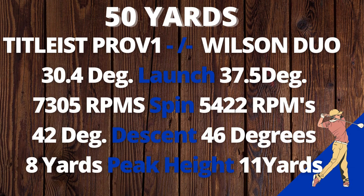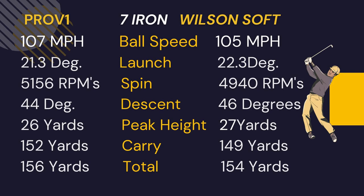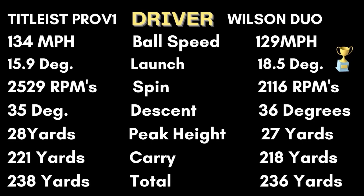From 50 yards with the seven iron, the Wilson lost two miles per hour on ball speed, launch was about one degree higher, and spin was a couple hundred RPMs less than the Pro V1. The descent was a little steeper, peak height was only one yard more than the Pro V1, so the carry was three yards shorter overall and two yards shorter total due to a little less spin. With the driver, the Wilson Duo had one of the lowest ball speeds I've recorded — five miles per hour less than the Pro V1. Launch was three degrees higher and spin was 400 RPMs less than the Pro V1. In fact, the Wilson Duo had the lowest spin number I've recorded on all the balls I've tested with the driver. Even with five miles per hour less ball speed, it still carried only three yards shorter than the Pro V1 and total distance was only two yards shorter — pretty good performance due to a lot lower spin number.